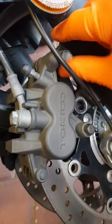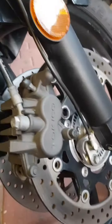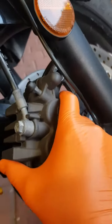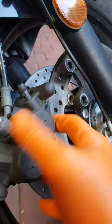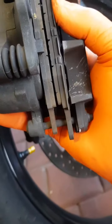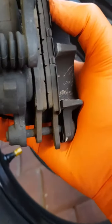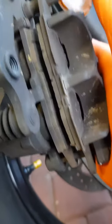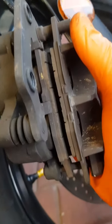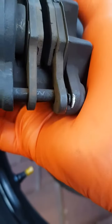Got the two front caliper bolts loose. They don't look too bad but I'm changing them anyway. Looks like we've got to pull that little pin on that pivot there.